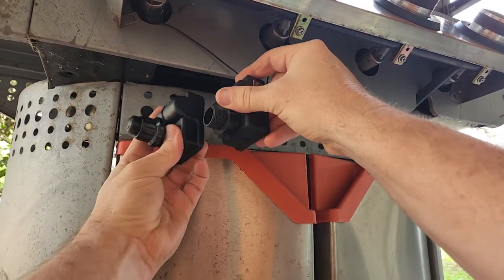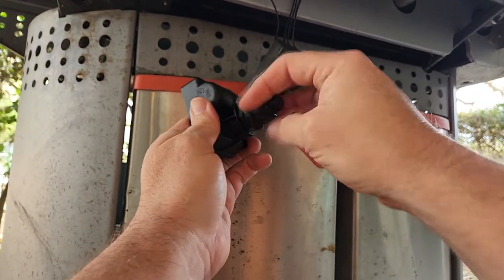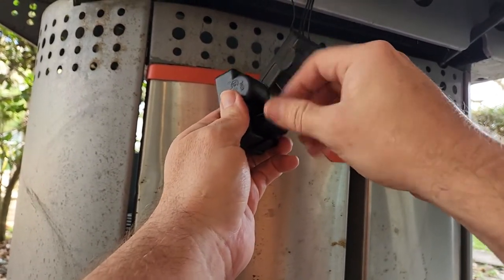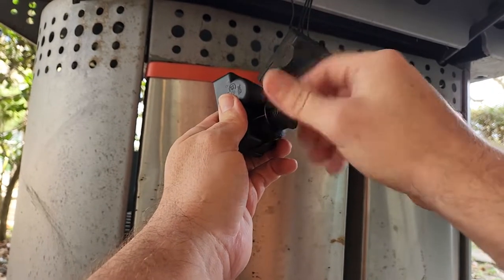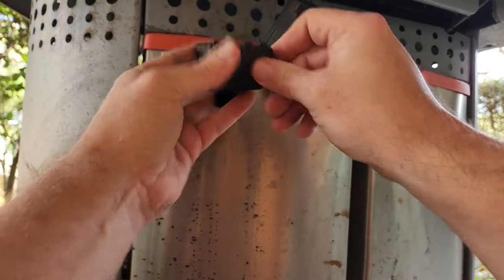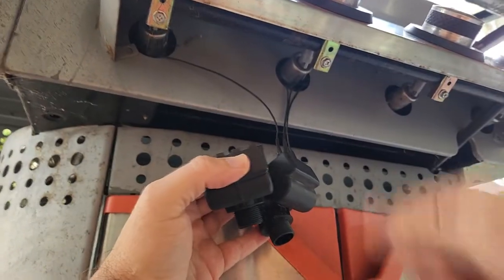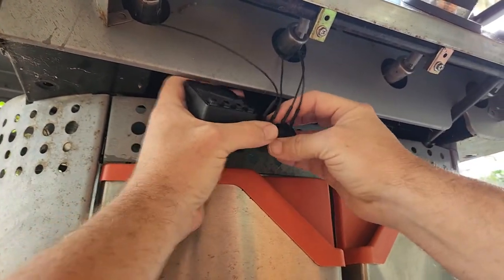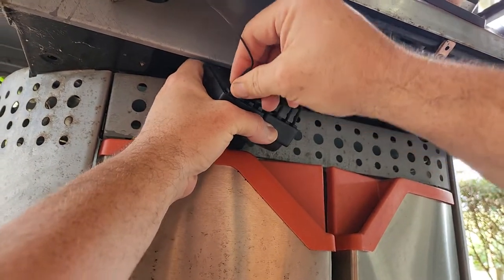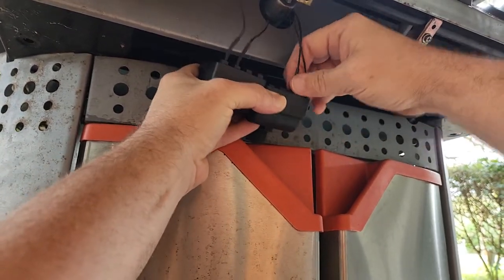It has a black push button instead of the chrome shiny one, but we're going to take that push button off. Make sure to take that retaining nut off also. Then you just pull these wires out — they're on connectors, kind of like speaker wire. They have connectors that push right back on, so we're going to take each one off and push it onto the new one.